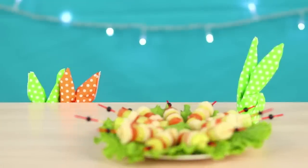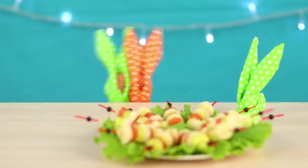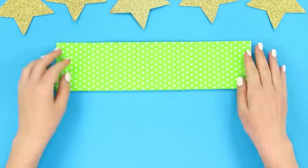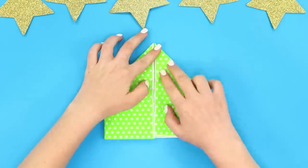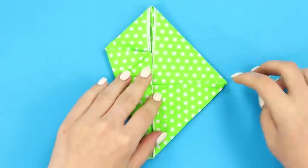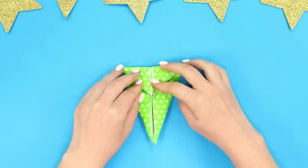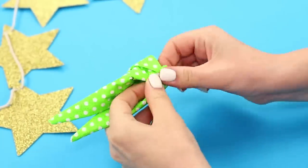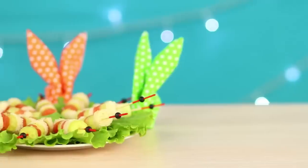Cute napkin rabbits will make the supply of canapes more festive. Take a napkin, unfold and fold it along the length. Bend its edges to the center, smoothing them. Turn the lower ends this way, then turn over and bend the upper corner. Turn over again and connect the edges with each other. Straighten the ears — our rabbit is ready! It turned out very cute!